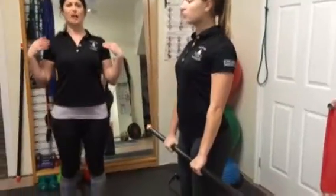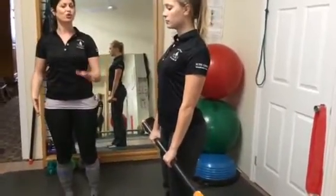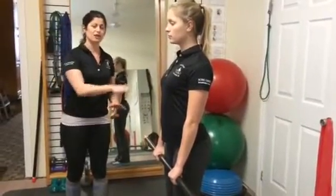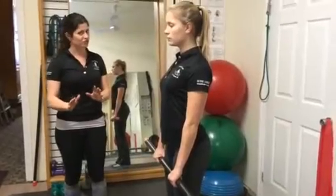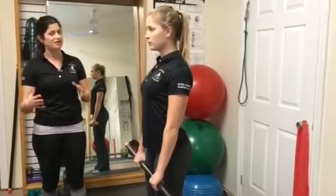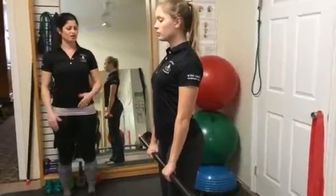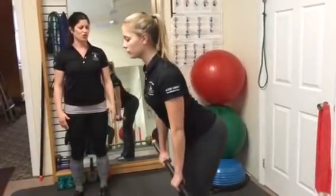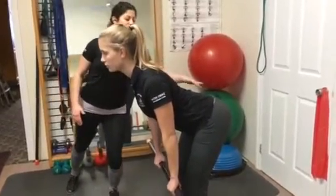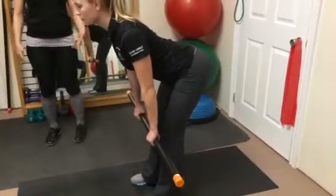You're going to keep those shoulders pulled back and down throughout the duration of this movement. As Alison goes through this movement, she's only going to go as far as she can while keeping her lower back straight — that's the natural inward curve to her lower back. As soon as she starts to lose that curve, she's lost a neutral or straight lower back position and is setting herself up for risk of injury. Her weight shifts back onto her heels a little bit, and then she returns to standing.